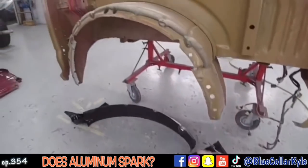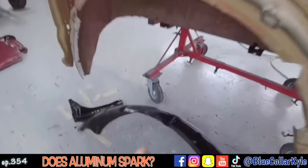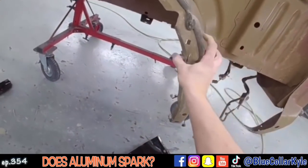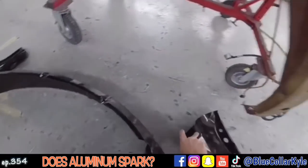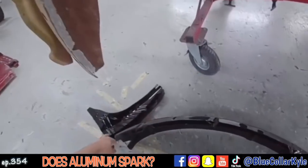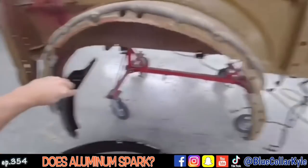I didn't even realize it, but we also have a new wheelhouse because it's torn up right here in this corner. Also these two wheelhouse extensions, so I'm gonna get those cut off as well.